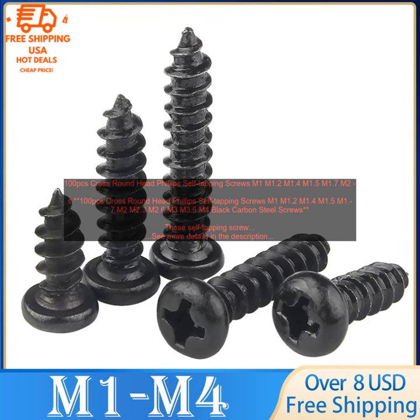Pros: made of high-quality black carbon steel, self-tapping with no pilot hole required, corrosion resistant, and available in a variety of sizes. Cons: none. Overall, these self-tapping screws are a great choice for a variety of projects. They are strong, durable, corrosion resistant, and available in a variety of sizes. I highly recommend them.